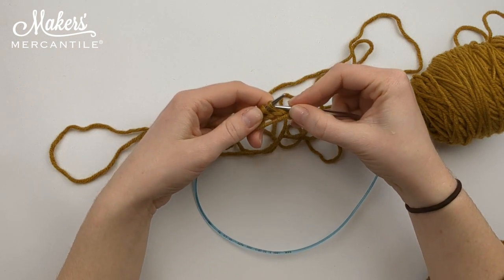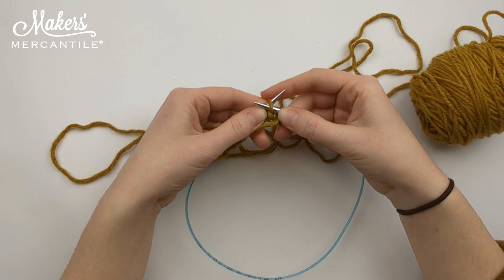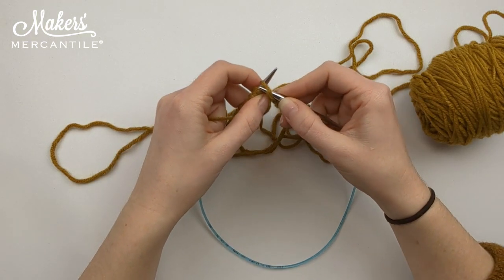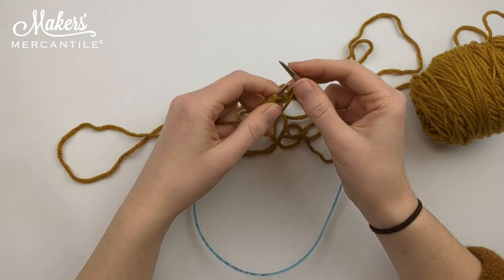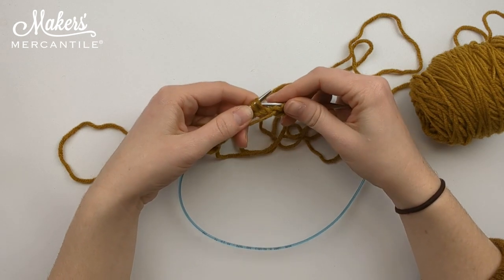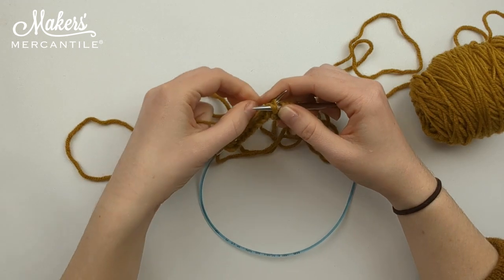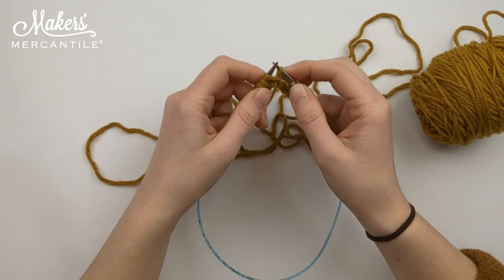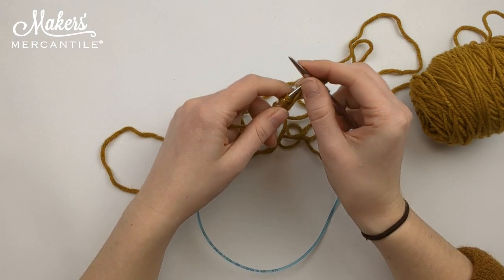We are going to go from back to front, yarn over, bring it through, and drop that stitch off your left-hand needle. Again, go from back to front, yarn over, bring that stitch through, and drop off the left-hand stitch.